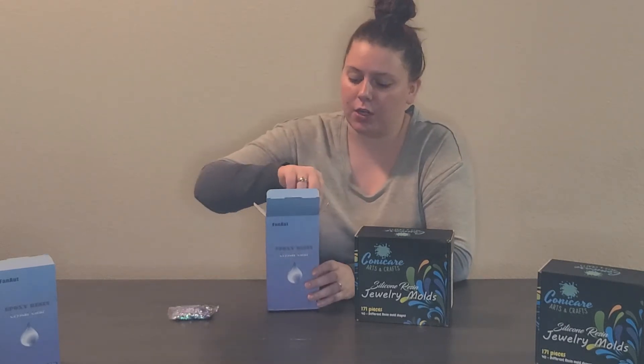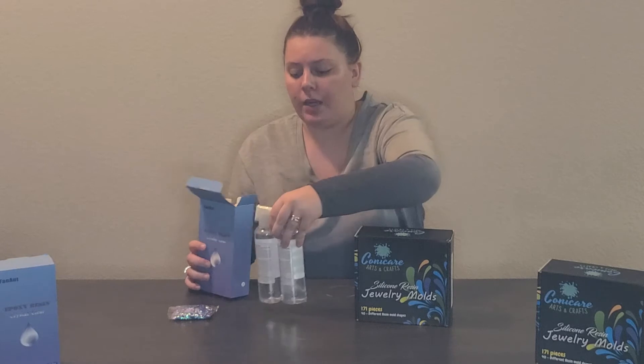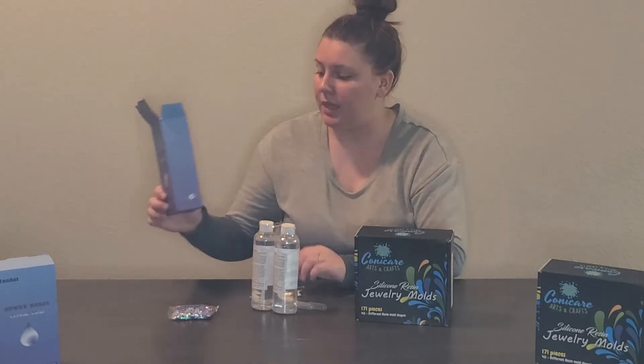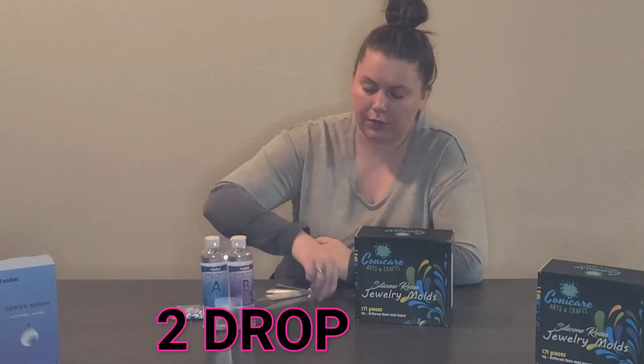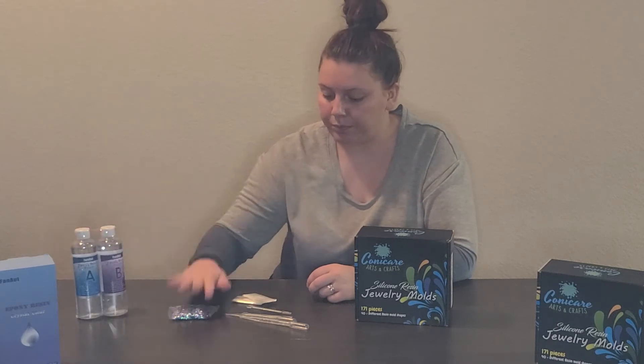Here's the box and it's got some directions on the back. I looked up how to do it and watched a couple YouTube videos, so I'm gonna give you all the steps. If you guys win one of our free sets, all you need to do is watch this video to see exactly how to do it. We dumped everything out — here's the resin, we've got Part A and Part B, the resin and the hardener. We've got two droppers, and the cool thing about the droppers is they've got milliliter measurements so you can get equal parts of both. We've got stirring sticks and gloves.